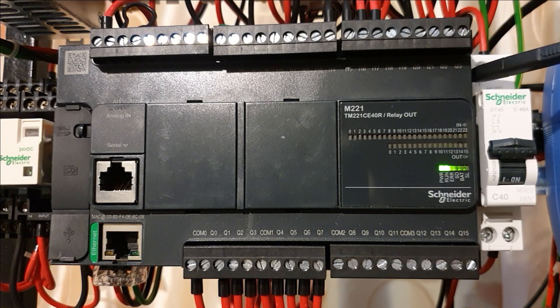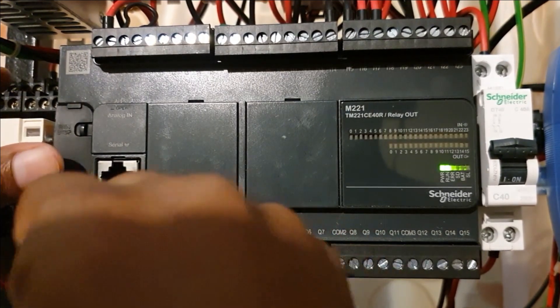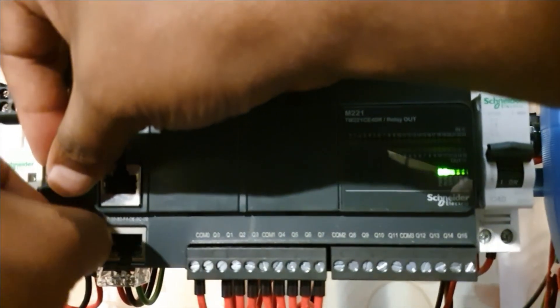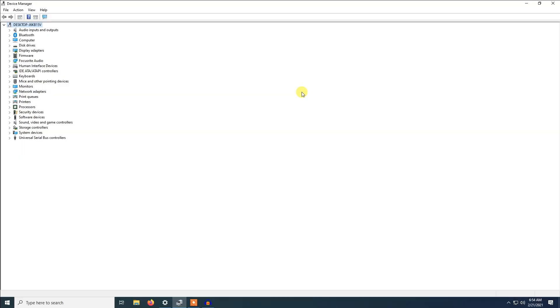Just next to the analog input, you have an expansion port where you can add other cards to test different signals. For the connection of the system, we are going to connect the cable to the USB port which is here.